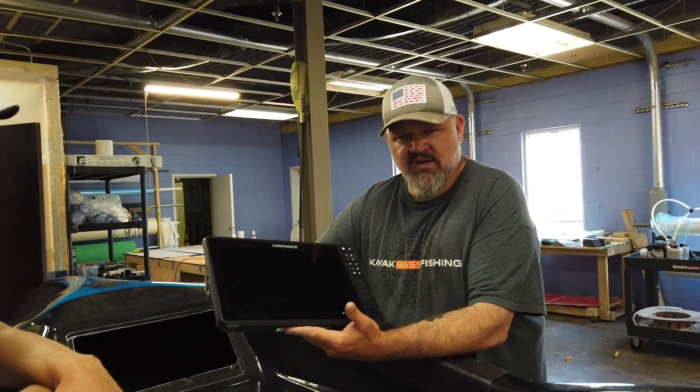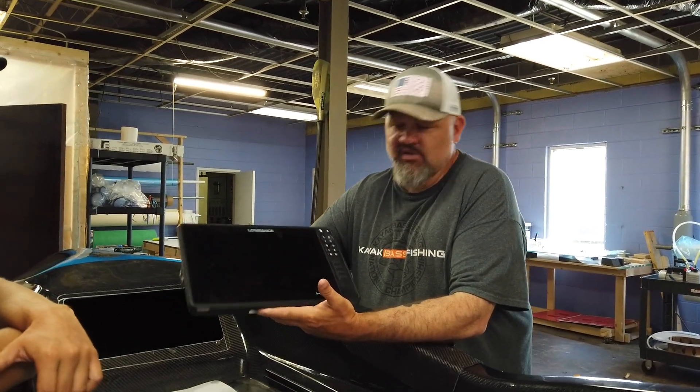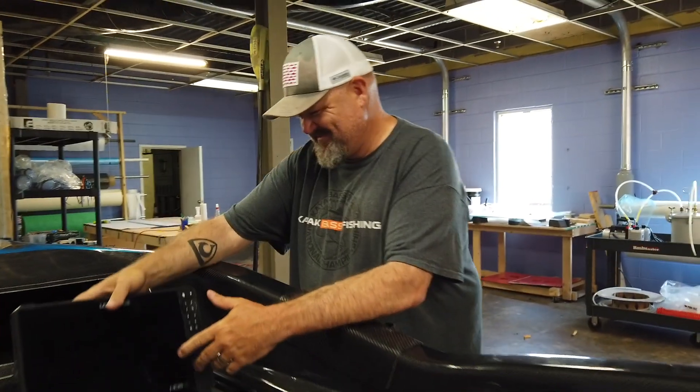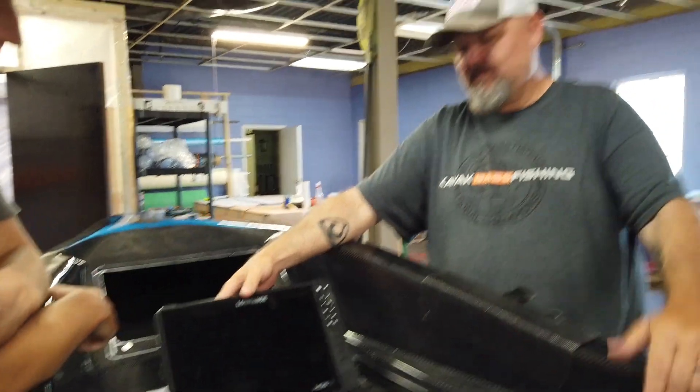A lot of you guys are going to ask why, and the actual question you should be asking yourself is: why not? So what kind of mount are we going to stick it on? We're trying to figure out how to flush mount it right now.